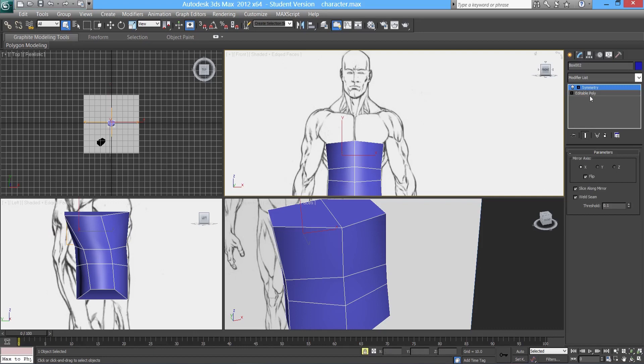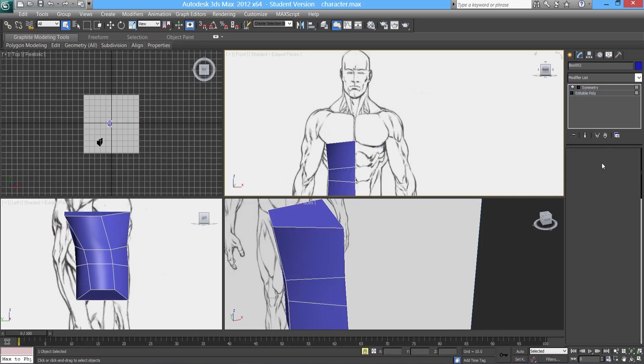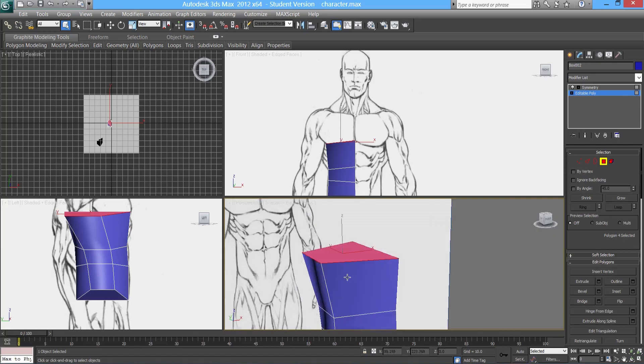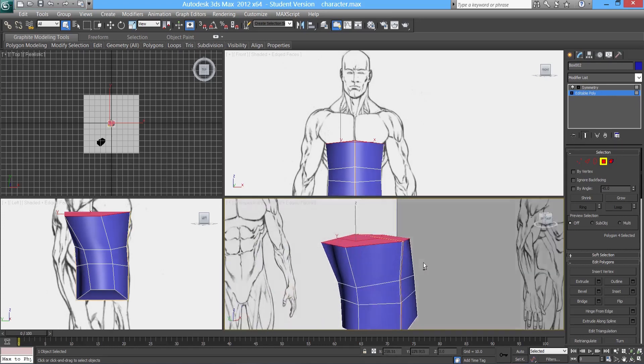I'm going to go straight into my edit poly, go into polygon, and select the top poly. What I tend to do is have the symmetry showing, so I'm going to click the show end result on/off toggle. That will allow me to see the symmetry even though I'm down on the stack below it in edit poly. I'll hit this button here — and as you can see, it shows the symmetry fully.